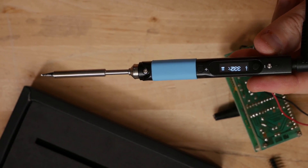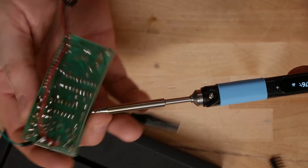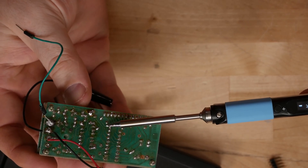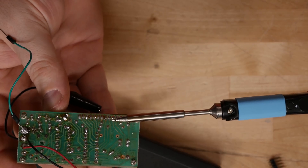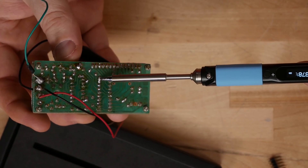I never would have thought that a portable soldering iron like this would be this cool and useful. Even doing a hard power cycle, it knows it's not still heating the tip, but it's reading the temperature of the tip to warn you — like, 'Hey, even though I've been unplugged for a few minutes, the tip is still at 289 degrees.' They've done a really good job putting this together.